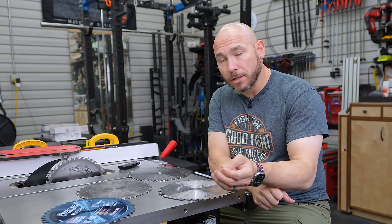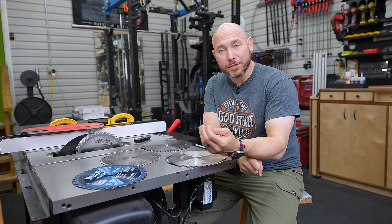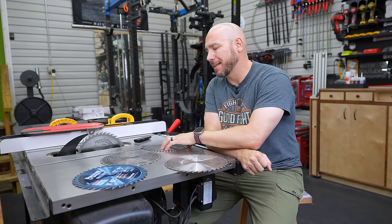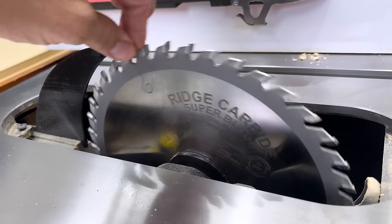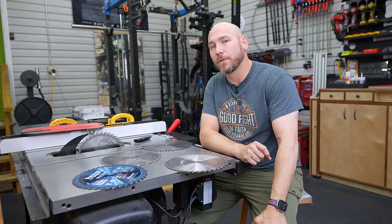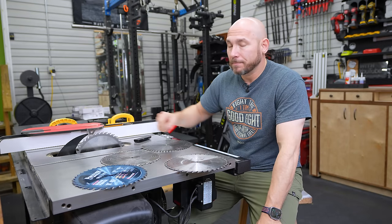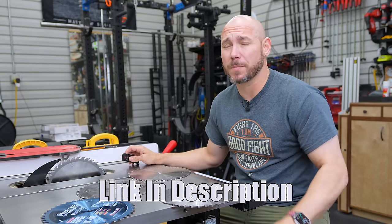There are some really good high-end blades too if you're doing a lot of production work, or if you just want to buy once, cry once, get the best of the best. I've used the Forrest blade before — I think it compares really closely to the CMT line and I wasn't overly impressed with it. One thing I have liked though is the Ridge Carbide. They sent me this to try out. I've been running it on the table saw for a few weeks now and I've been very impressed with the quality — it's made right here in the USA by a good small company. I'll link to all of those in the description so you can make your decision on what works best for your saw.